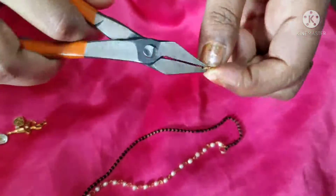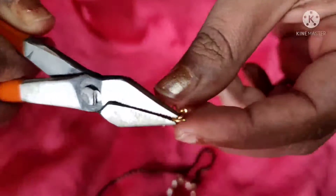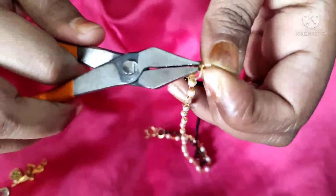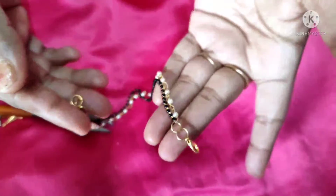Now we will put some extension blocks for hanging, which are for adjustment. We will put a hook — yes, I have put a hook in it. On one side I have put a small adjuster bead so you can adjust the length accordingly.